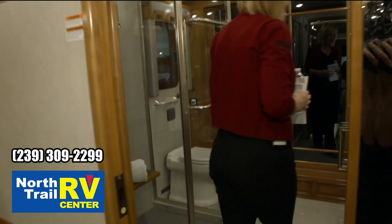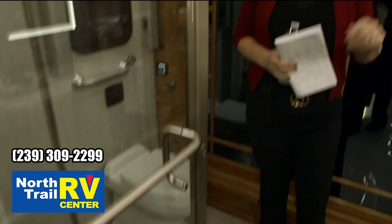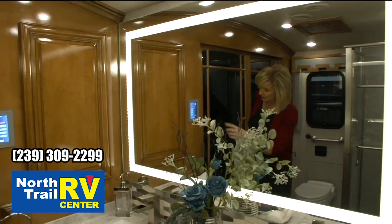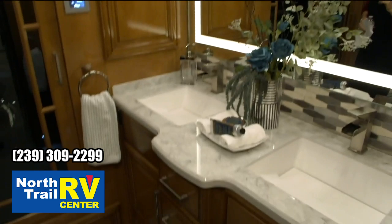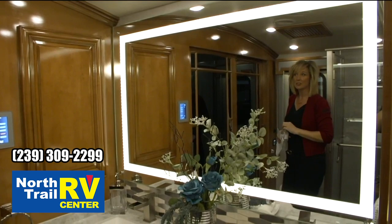As we come back here into your master bath, you've got a completely tiled shower. You've got your washer and dryer, and look at the new mirror — the mirror has lighting in it, which is a nice new feature, especially for us ladies who can't have enough light. It's a real high-end look. We've eliminated the vanity lights above the mirror now that the lights are in the mirror itself.